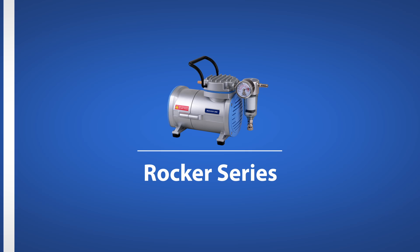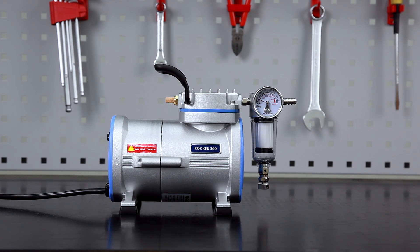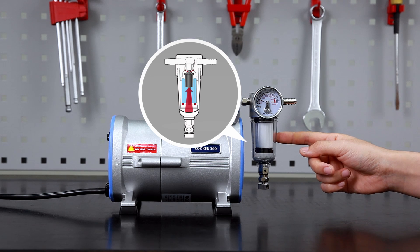Hi, this is Rocker Troubleshooter. We give you instant solutions when you have troubles with Rocker's product. If you notice that the gauge shows high vacuum with or without the pump being started, it's very possible that the protective device is blocking the inlet.